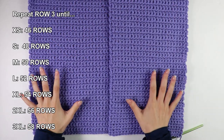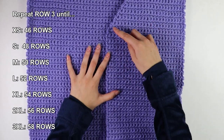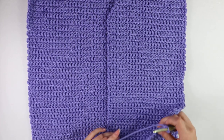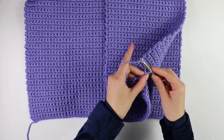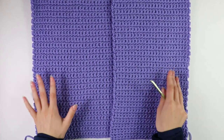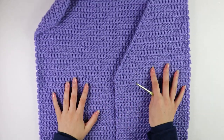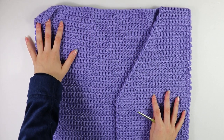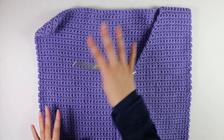I've finished working up my 48 rows — we did 30 rows of increases and then 48 rows of regular single crochets. Now that we've reached the end, I'm going to cut and fasten off. This is what one half of our front panel is looking like. Now that we've done one half, we're going to do the same thing on the other side, so let's get started on the second front panel.